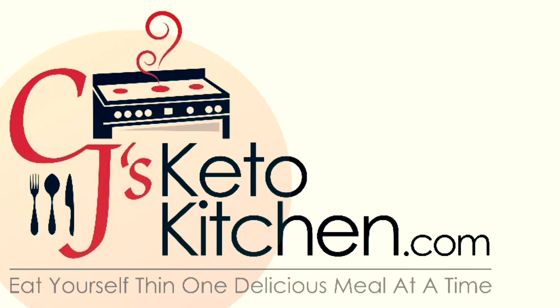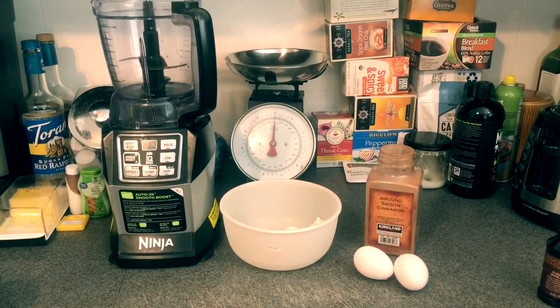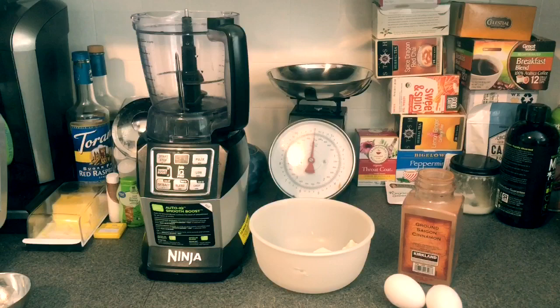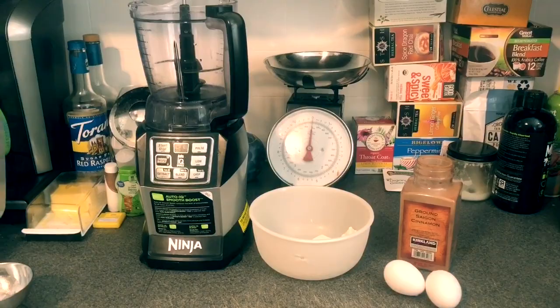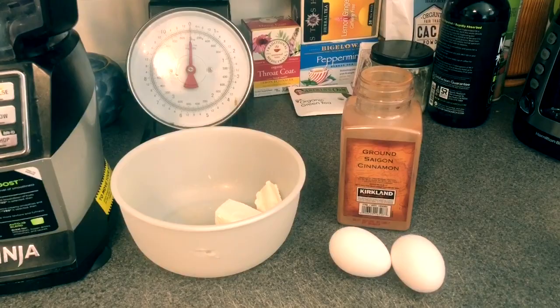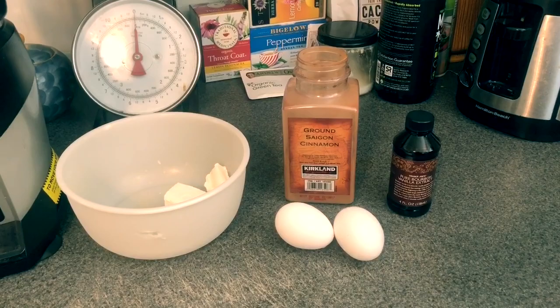This is a very simple waffle recipe — it's keto-friendly and also low-carb friendly if you're just doing low carb and not keto. The ingredients are very basic; most people doing keto or low carb will have these around the house. You'll need two eggs and two ounces of softened cream cheese.